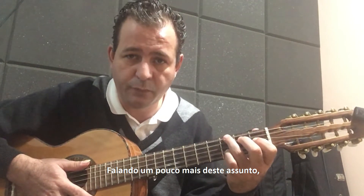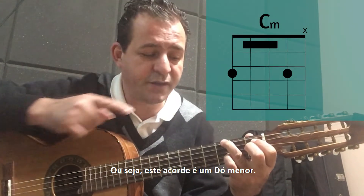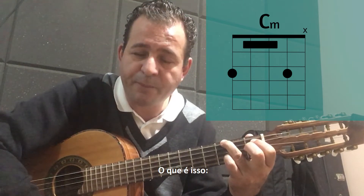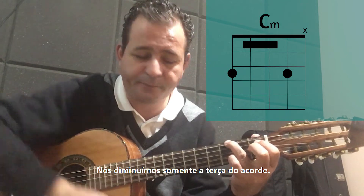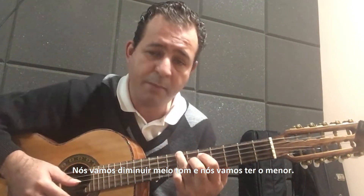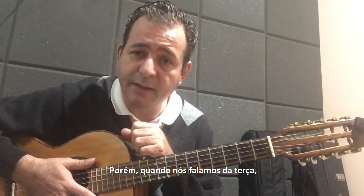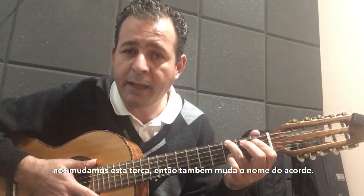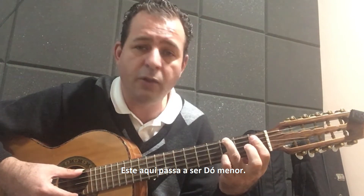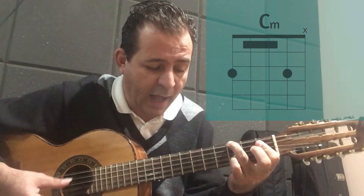Falando um pouco mais desse assunto — ou seja, colocar essa nota aqui — nós vamos ter o acorde menor. Nós já temos a harmonia do acorde menor: esse acorde é um Dó menor. O que é isso? A gente diminuiu somente a terça do acorde. Se a gente pegar aqui o maior e fazer a mesma coisa, essa nota é Mi — nós vamos diminuir meio tom — nós vamos ter o menor. Quando a gente muda essa terça, também muda o nome do acorde. Ele passa a ser Dó menor, porque a gente mudou de maior para menor.